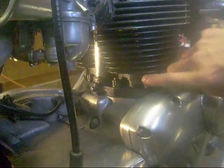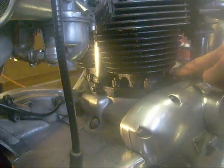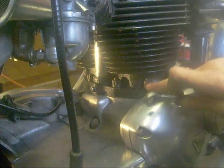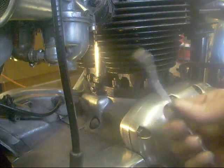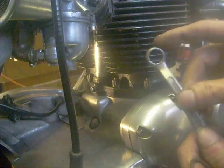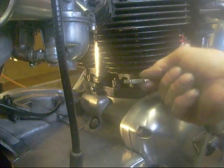I forgot to film this bit - I've taken these eight bottom screws off the barrels. They're a double X nut, and a half inch. You might have to take a little bit off this edge with a grinder or a file to get it in so you can get a turn.